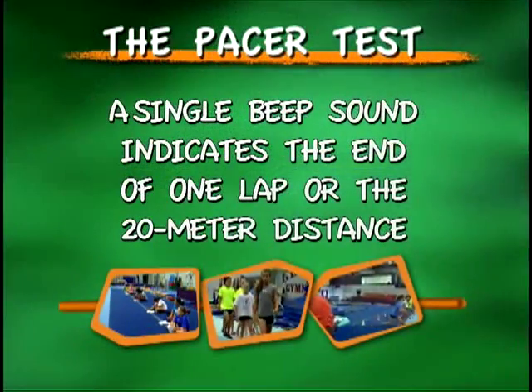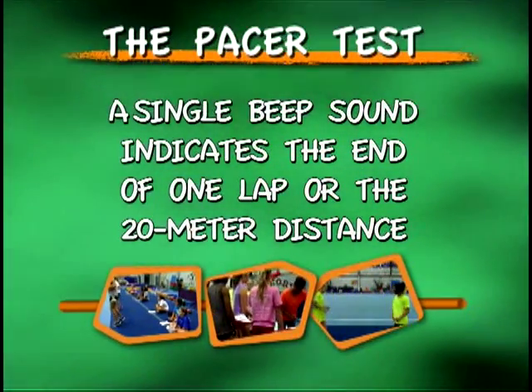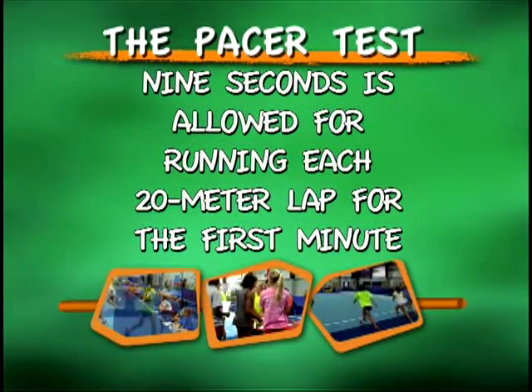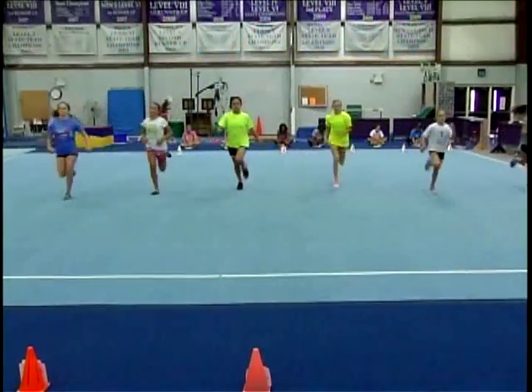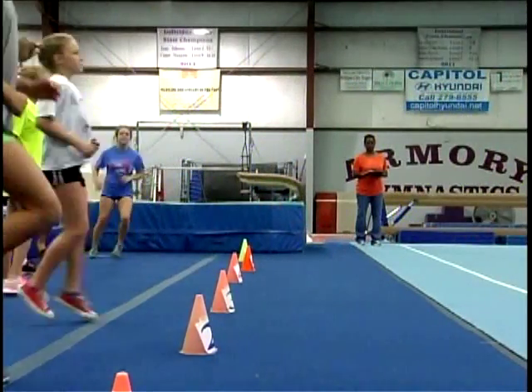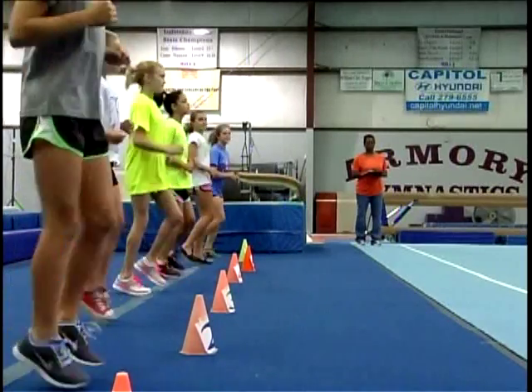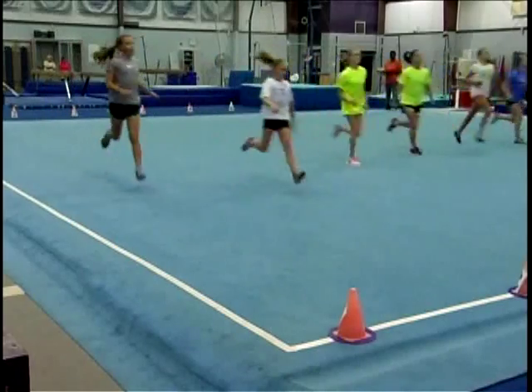A single beep sound indicates the end of one lap, or the 20-meter distance. Nine seconds is allowed for running each 20-meter lap for the first minute. The beginning speed is very slow, so it's best to pace yourself so you don't start off too fast. The speed for each lap increases by half a second at each increasing level.